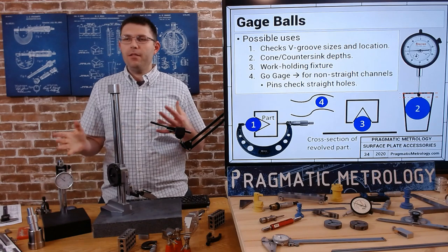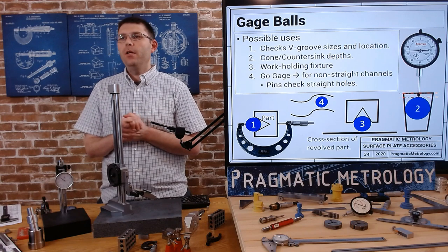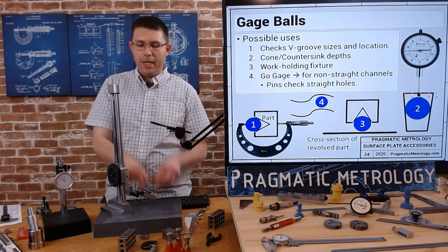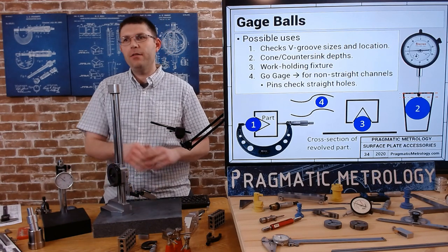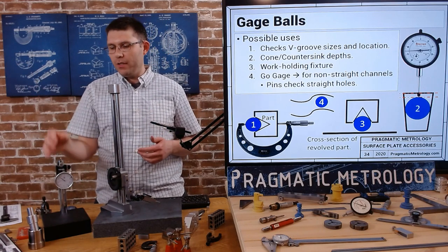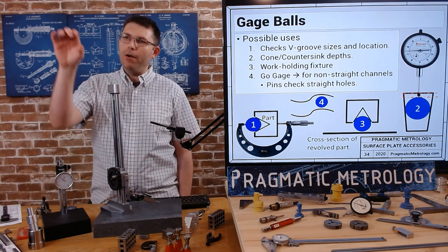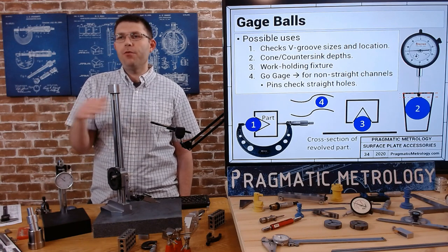Gauge balls - not something I have here, but you can use gauge balls in a variety of ways, as a hand tool or a surface plate tool. If you have a groove, you can put the balls on the surface plate, drop your part with the groove onto the gauge balls, and take some measurements with your height gauge. You can also use a gauge ball inside of a taper and get readings for how far a certain size ball sits inside a cone - sometimes a print will be called out that way.